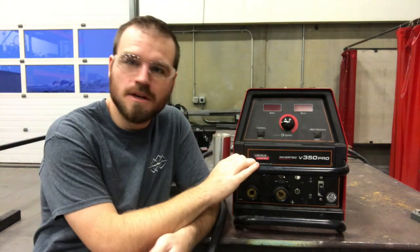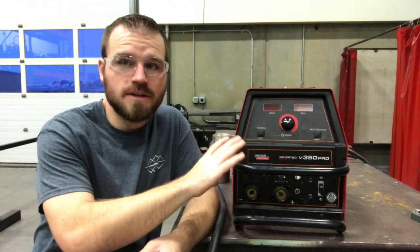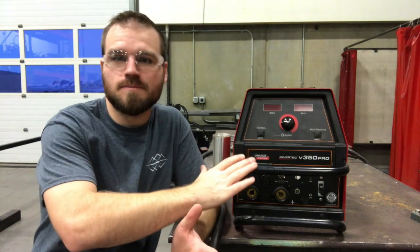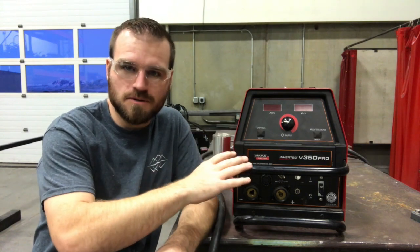Hey guys, in this lecture and demonstration, I would like to show you how to set up our welders. This is the power source off of our welders. There is a welding cart and wire feed that is usually attached to them. I pulled this off because for stick welding, all we need is this power source. Your welders might look a little different out in the field, but ultimately they come down to just a power source.